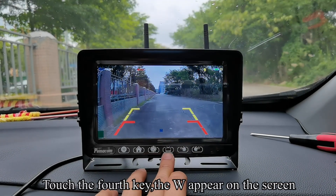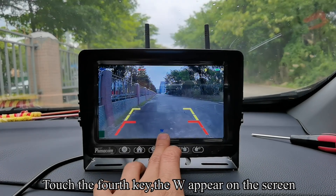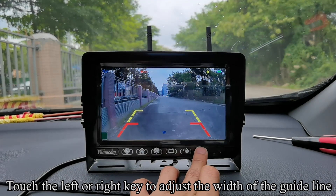Touch the fourth key — the W appears on the screen. Touch the left or right key to adjust the width of the guideline.